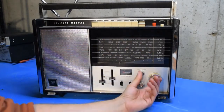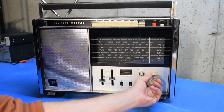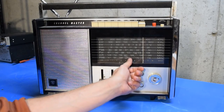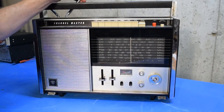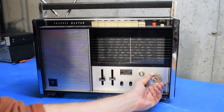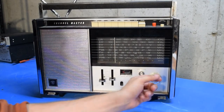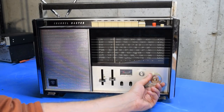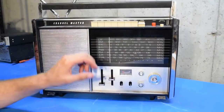Now I'll switch over to public service band two, or VHF high. I'll work my way down — I doubt I'm going to hear much up here either, being this time of night. Although once I get down here I might be able to pick up some of the weather stations. And I am hearing a weather station there, though I'm not sure which one it is. This goes down to 147 megahertz, so this may catch the top end of the two-meter ham band, but my guess is none of the repeaters are active right now.